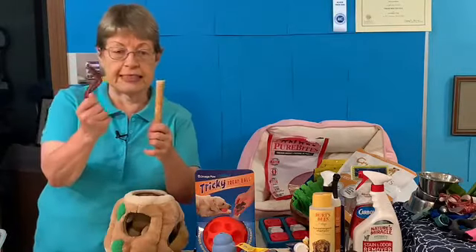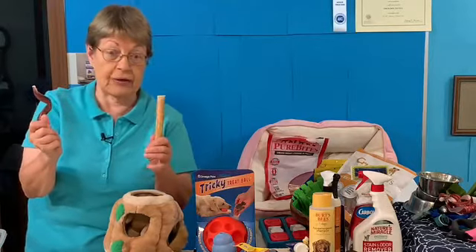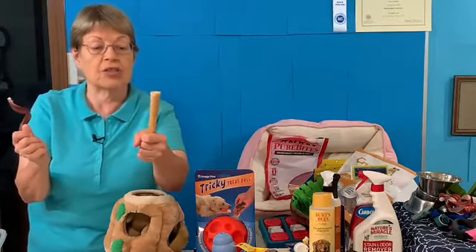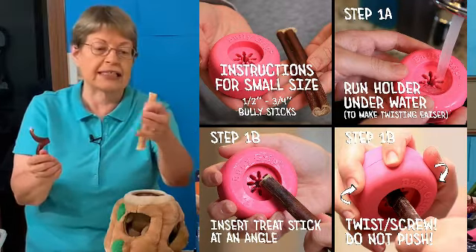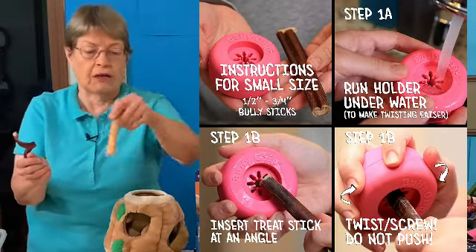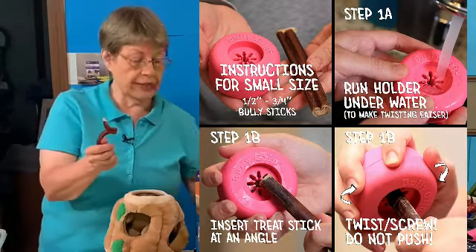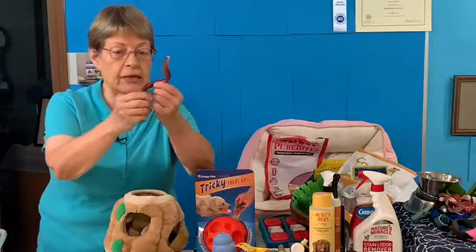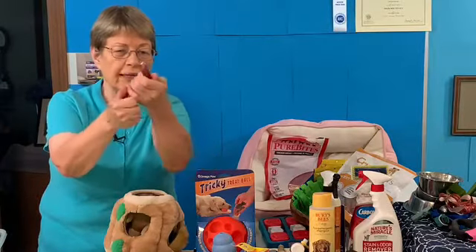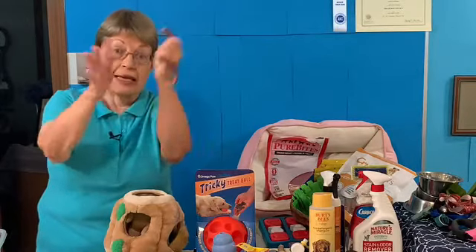Whatever size bully stick you use, there are bully stick holders. There's one pictured right there where you attach the holder to the bully stick and let your dog chew it so they can't swallow that little piece at the end. Bully sticks are great if you watch your dog. When my dog is chewing on one I watch very carefully, and if she gets down to a small piece, we do a lot of trading with chicken and then throw it away.